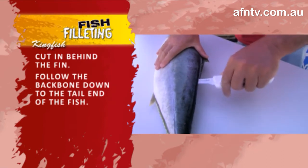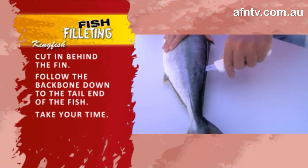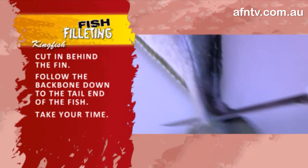I know I'm a broken record - take your time, that's most important. Just follow that backbone along and just take that last little section out nice and simple.